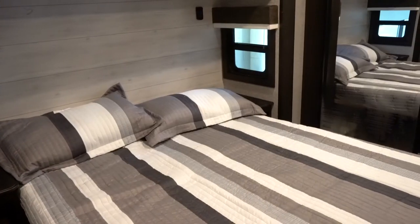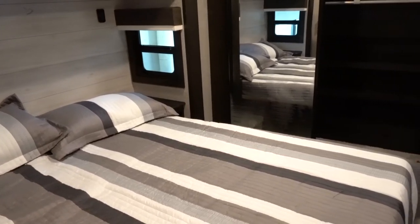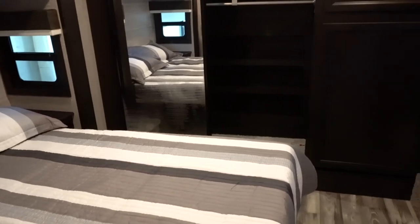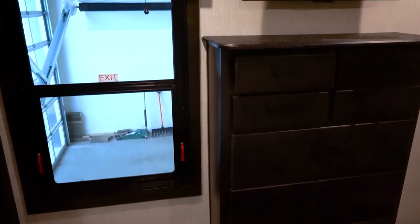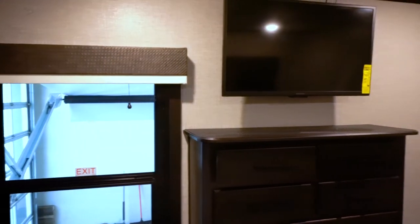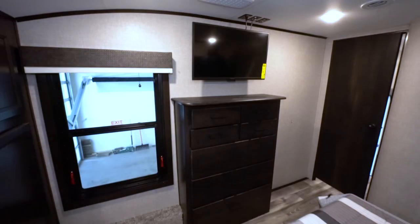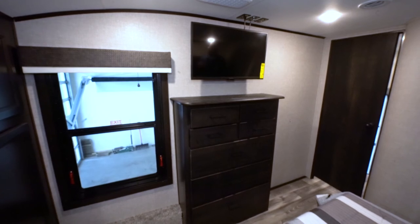The bedroom slide provides optimal space in the bedroom. This can be upgraded to a king mattress and you've got windows on the sides of the bed that open up. There's a huge closet and this model is prepped for an all-in-one combo washer and dryer. It comes equipped with the bedroom TV option and whisper-quiet air conditioning in this bedroom area as well.